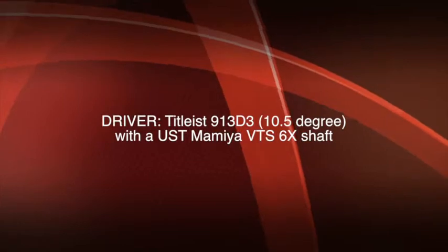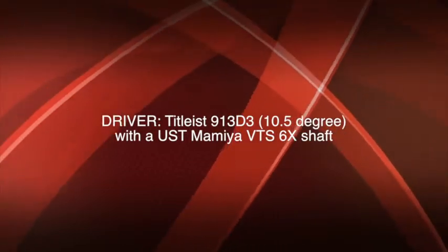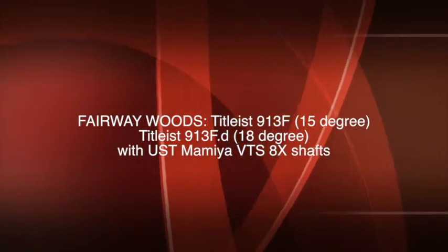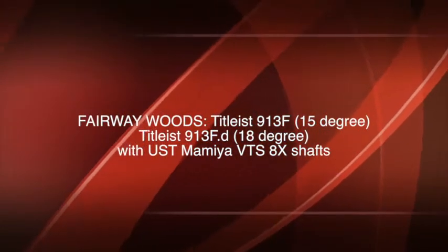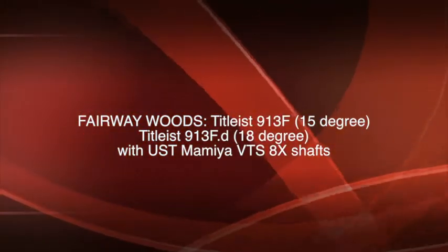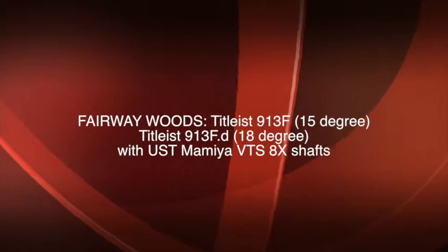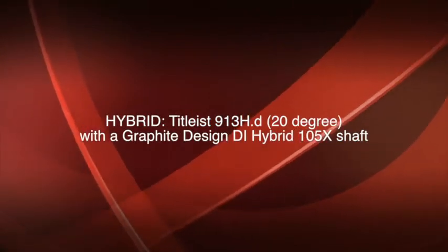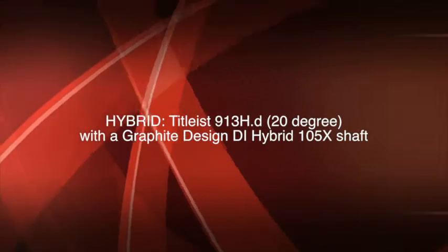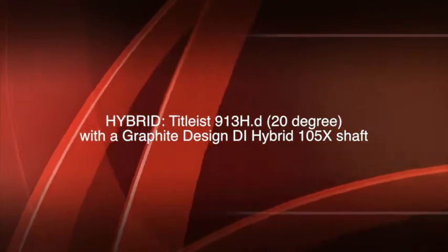Webb Simpson was using a Titleist 913 D3 driver with 10.5 degrees of loft and a UST Mamiya VTS 6X shaft. His fairway woods were a Titleist 913F with 15 degrees of loft and a 913FD with 18 degrees of loft, and both of those had UST Mamiya VTS 8X shafts. His hybrid was a 913HD with 20 degrees of loft with a Graphite Design DI Hybrid 105X shaft.